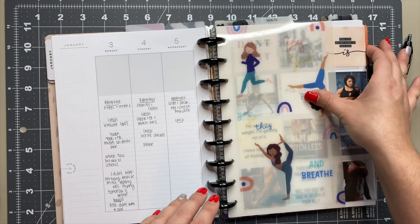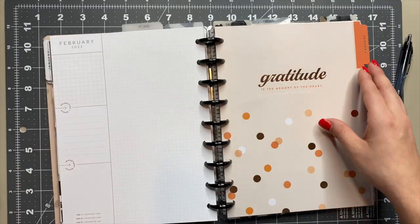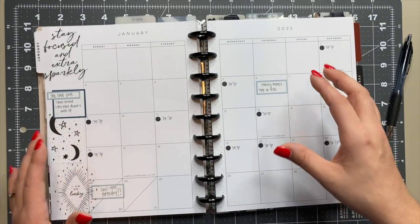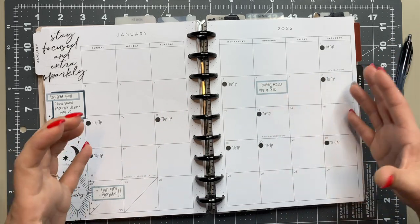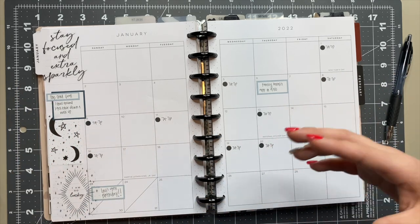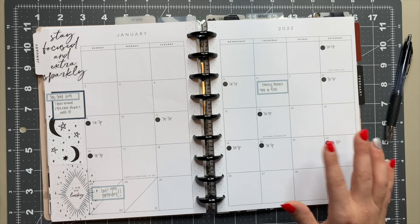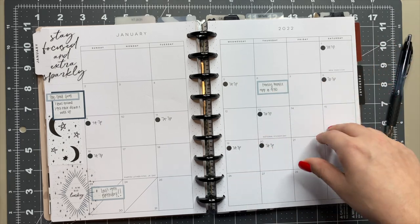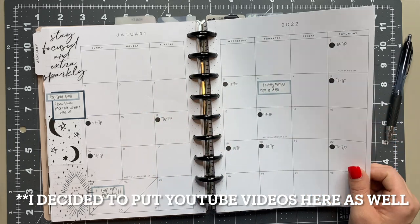After my fitness planner we go into what I consider my catch-all planner. This year I'm changing it up — last year I had a fitness planner, a social media planner, and a catch-all planner. This year I've combined social media and catch-all into one so I don't have as many planners to manage. The calendar is where I put my work schedule, and anything related to my son, my husband, myself, and appointments will all go inside here.